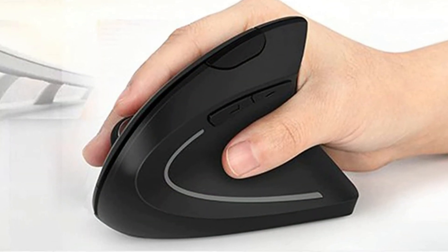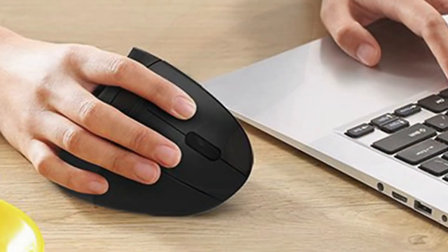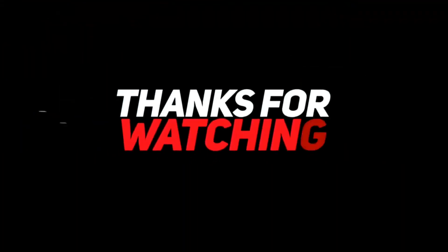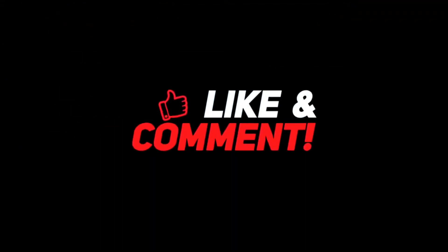I think the Levey Ergonomic Mouse is nice — perfect for small hands and has multiple functionalities. Thank you so much for watching the video. If you loved it, leave a like and a comment, and also subscribe to our channel for more such content.